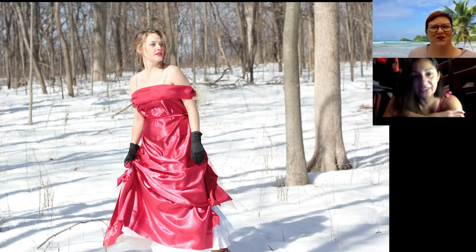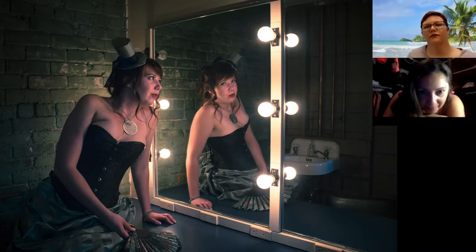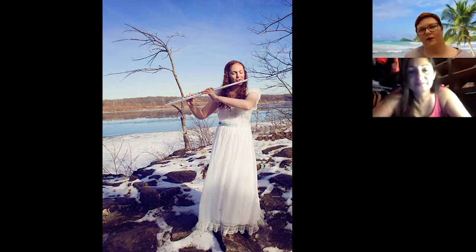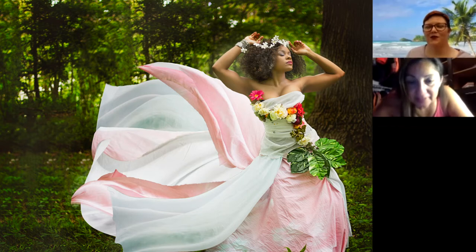That looks like a bustier, but yeah I think it's just material draped — it's not a dress. Yes, that is not a dress. That is a dress. Yes, that one is a dress. That looks like fabric wrapped around her. Yes — see, you're really good, you've gotten them all right!